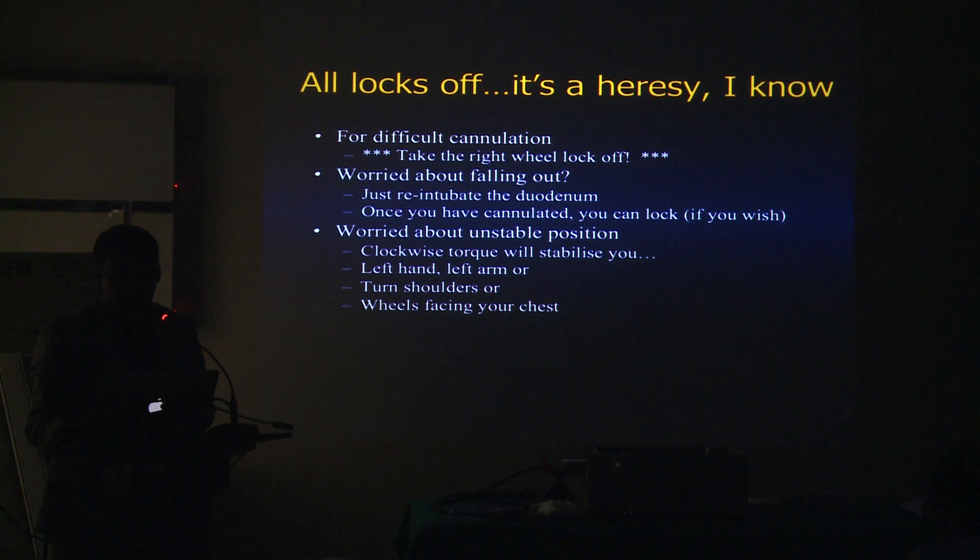Regarding pediatric ERCP — I don't think it's a good idea to do kids early on in your career, and locking becomes a big problem there, so you have to be very gentle. In kids, the natural scope position is L-shaped, but in children it's really a straight scope with not much space. When you shorten the scope in those patients, it may be at 35 centimeters from the incisors. There are different scope sizes based on the age of the patient — that's a whole different conversation.